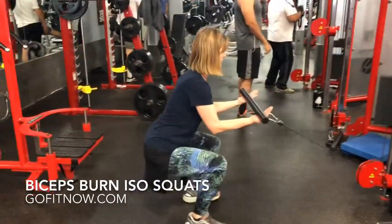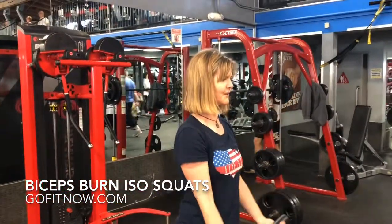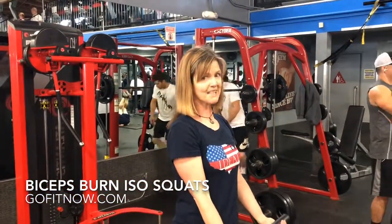Okay, looks good, that's it. What do you think? Biceps burning.